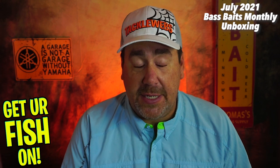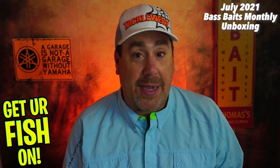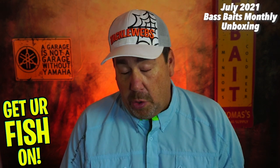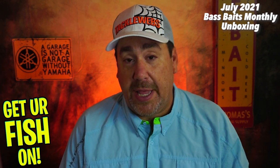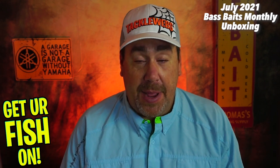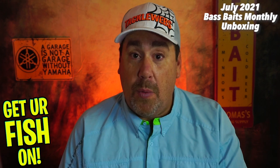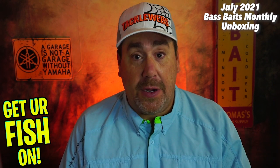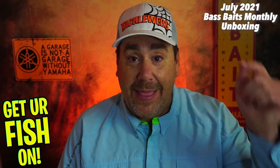The first month, I wasn't very impressed. I was asked to stick with it, and ever since then every box has been pretty much fire — as good as you can get. We're going to look at it two ways: the quality of products and the name brands in here, and then the fishability of the overall box. Is there stuff I'm going to use? Is there stuff I'm not going to use? But the main thing is, I want to hear what you think of the box. Would you be happy if you got this box as a gift? Would you buy this box? Give it a ranking on quality and fishability. Let's hear that in the comments below.